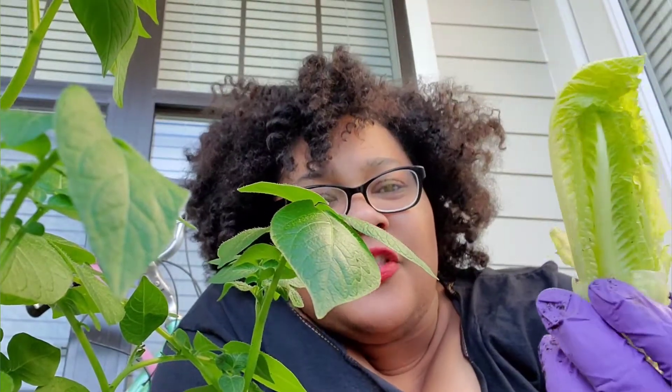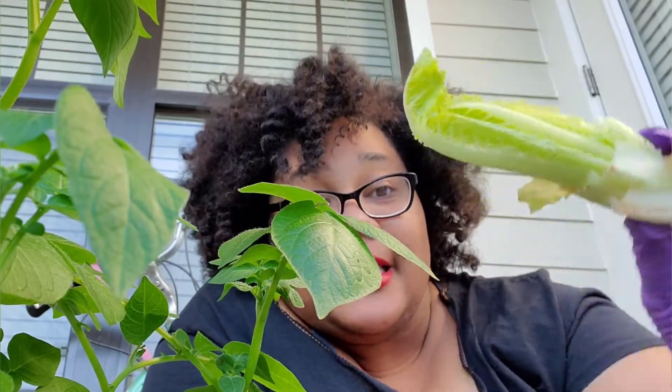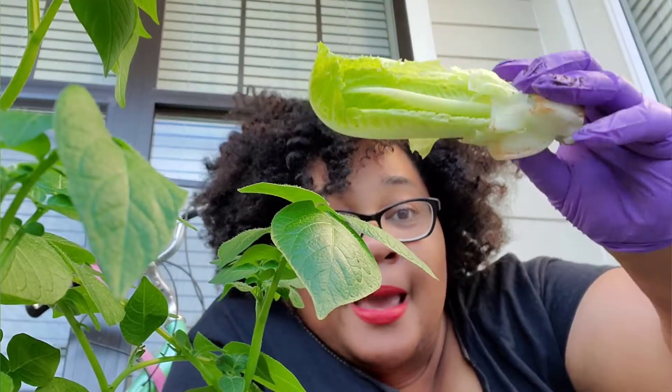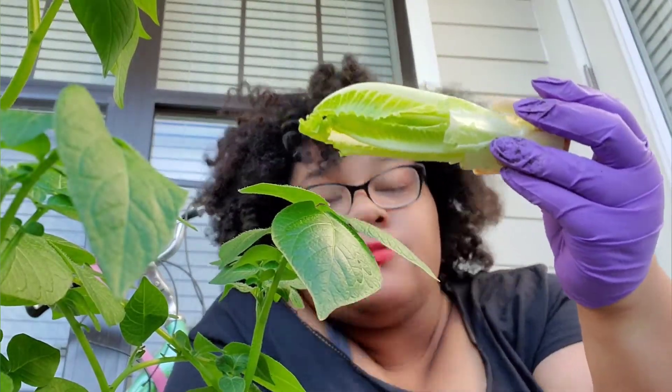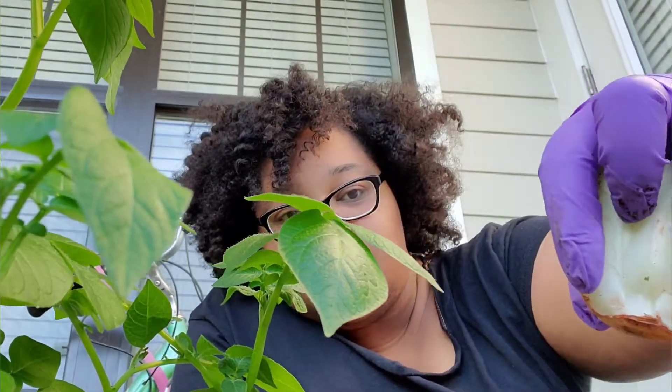It's called romaine hearts from Publix — I usually get them from Aldi but they come three to a pack. I call them the goddess wedge. So it's three to a pack — that's one, that's two, this is three. I felt like this one was starting to grow at the bottom of the refrigerator. So I'm going to put this in the soil. This is kind of like a baby version of the romaine heart. When I took it out of the pack and prepared my salad, I chopped it right here and kept this part to plant.